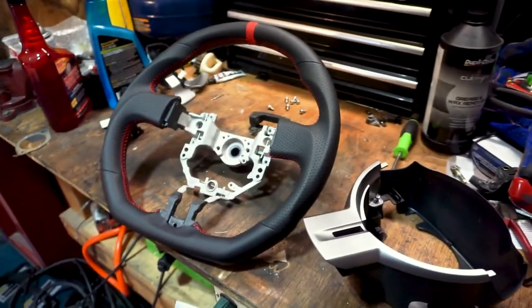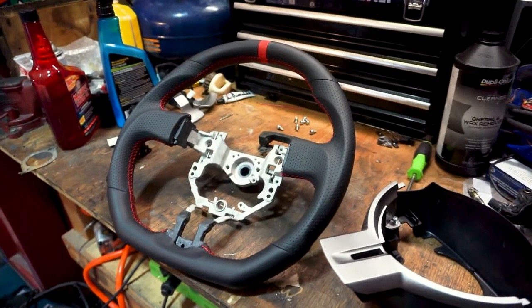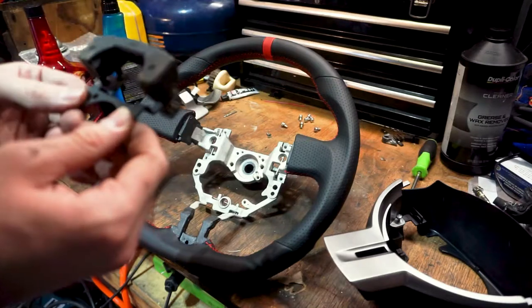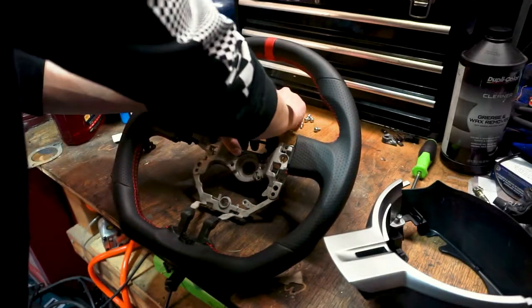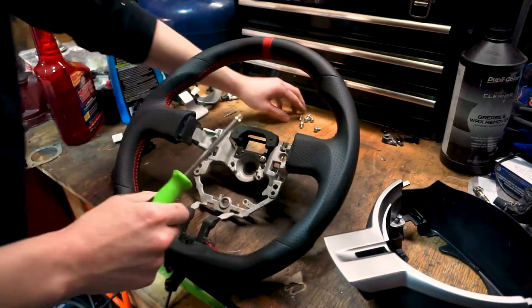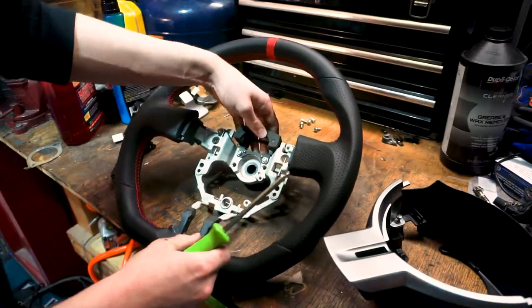I've moved over to my workbench to install the rest of it. With this weight piece right here, the rubberized part is supposed to face towards you — that's how it looked when I took it off. There are two locator pins that hold it in, so all you've got to do is screw these in. It's pretty much the same as taking it off, just in reverse.